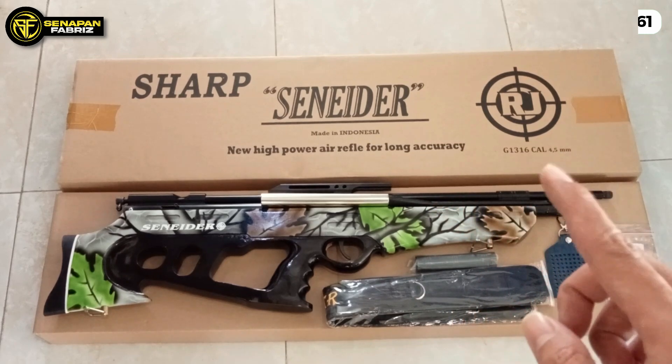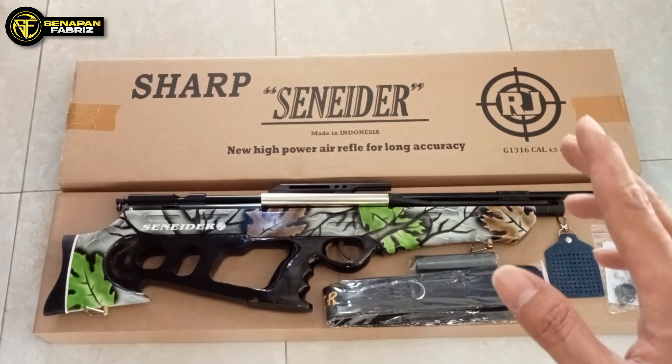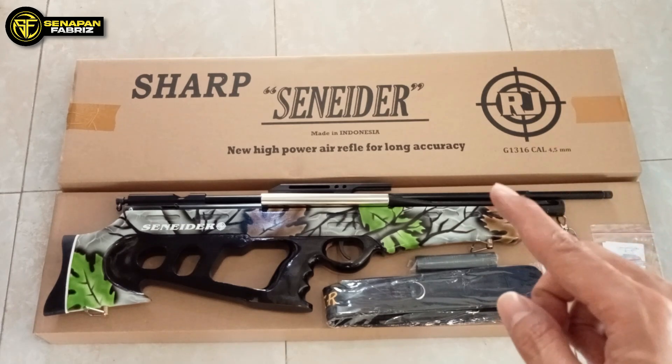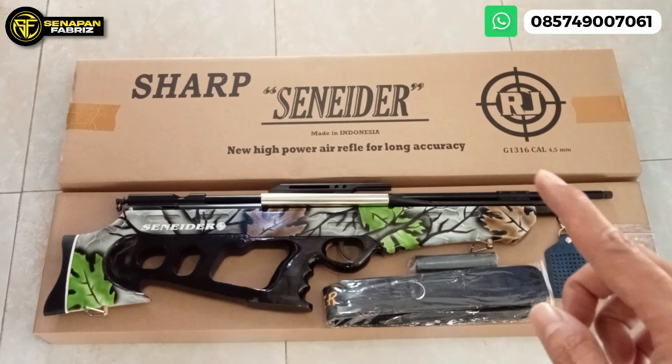Silahkan langsung hubungi kontak WhatsApp yang ada di video, di deskripsi juga sudah saya sertakan. Oh ya, mungkin ada yang belum tahu atau belum nyimak tentang senapan ini. Kita bahas sedikit tentang spesifikasinya, kita singkat saja.